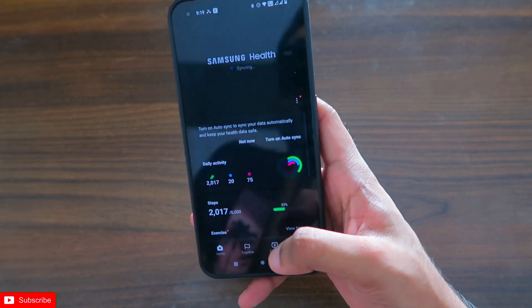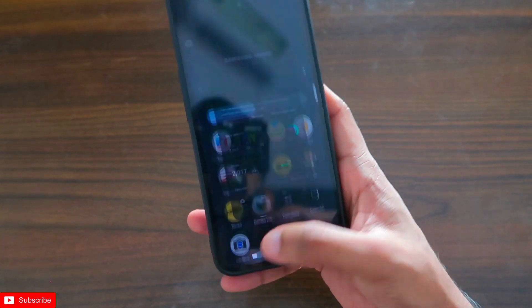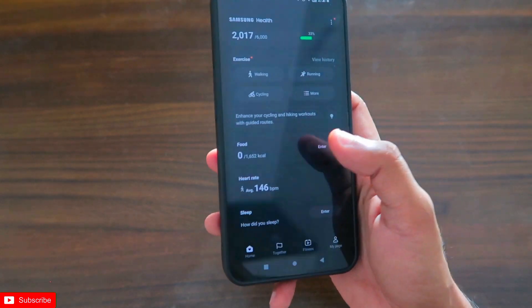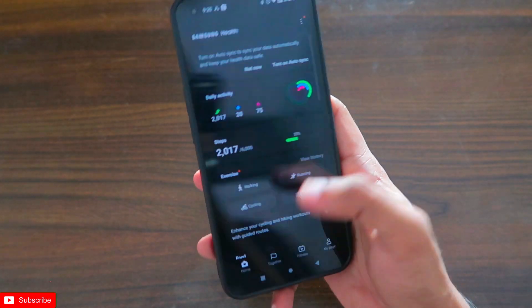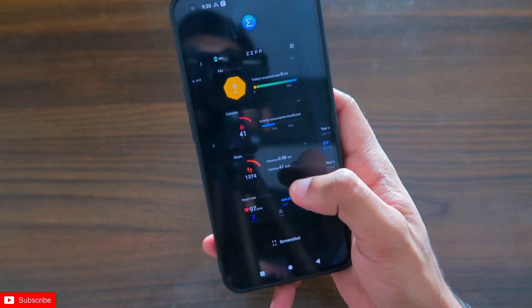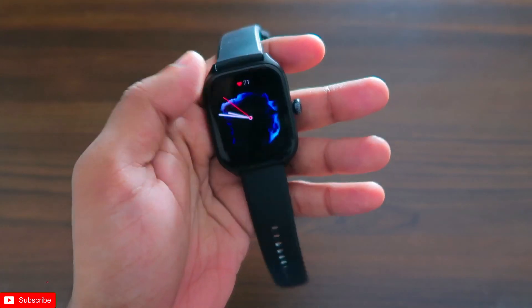Not only can you sync step count data, but with this method you can also sync heart rate data and other vitals recorded via the smartwatch and other apps. Now let's see which app this is and how the data is getting synced.